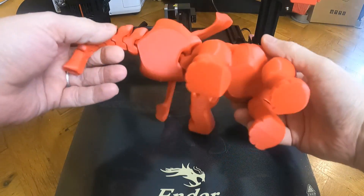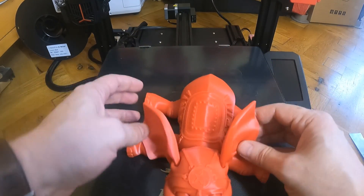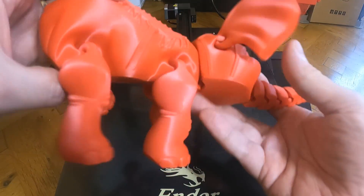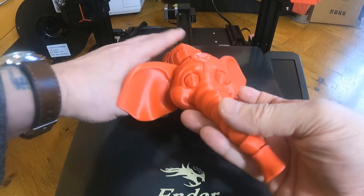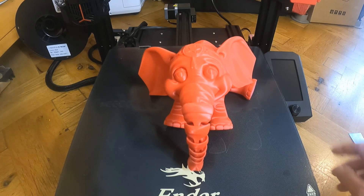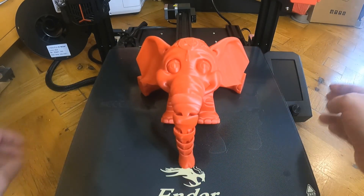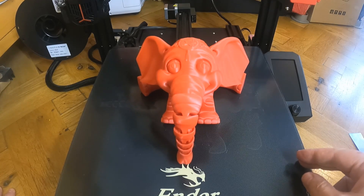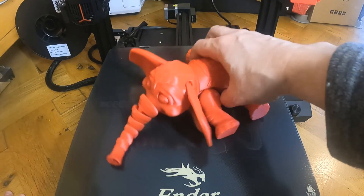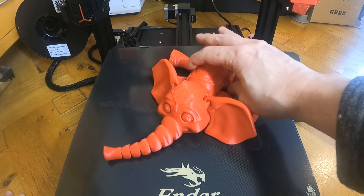There we go, that's it. Everything's moving fine, this one's nice and clean. To sum up: it's a nice machine, it's a big bed, glass bed which I like. Everything comes out nice and clean, controls are nice and smooth, the feeding system's good. What I'm going to do is use it a bit more, do a few more prints, and I shall come back with my full written review. Thank you.